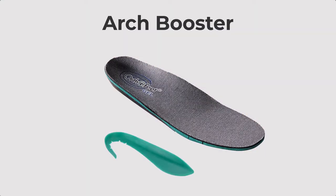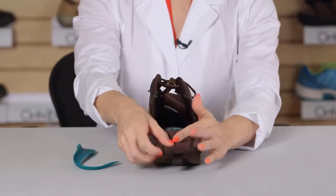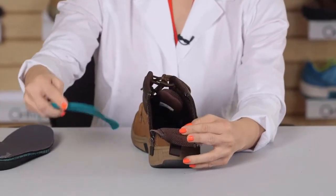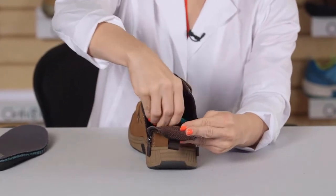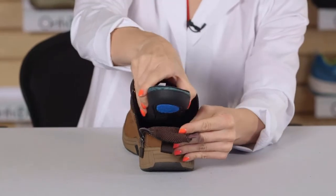For those that need additional arch support, OrthoFeed offers an arch booster which could be placed underneath the orthotic insole. To add the arch booster, start by taking out the orthotic insole, place the arch booster all the way in the back of the shoe, and then place the orthotic insole on top.